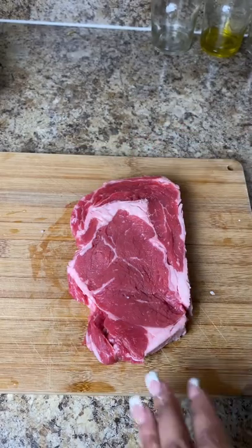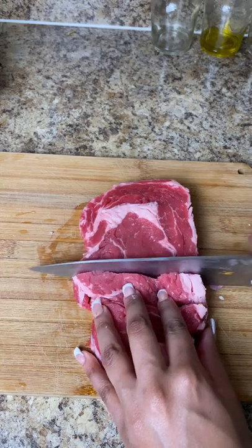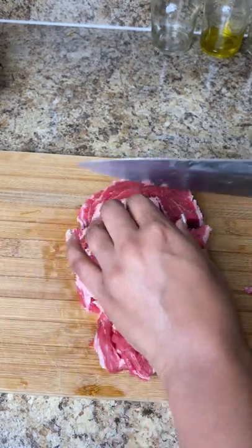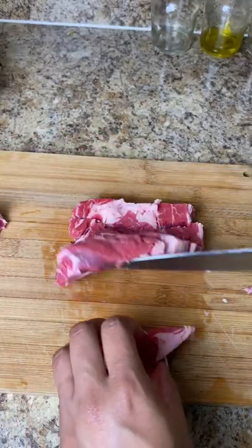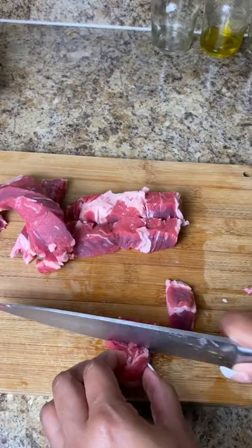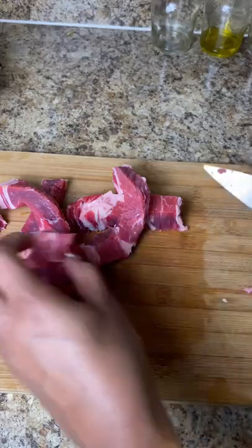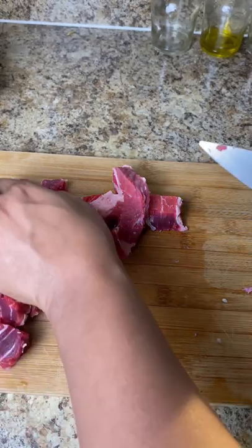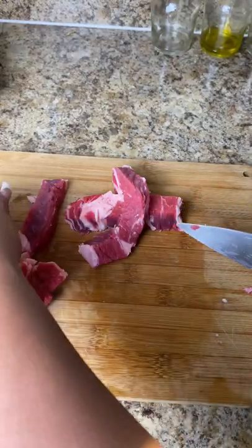This is my ribeye steak. I wanted to use ribeye — I feel like it's a really juicy cut, so it'll do well in the oven. If you like any other cut you can use that as well. Looking back on it, I would have seared this, because it's going to take a little longer to cook in the oven. So if you're one of those people that wants your steak well done, I'd recommend searing it off in a pan first, letting it rest for about five to ten minutes, then cutting it up into small bite-sized pieces.